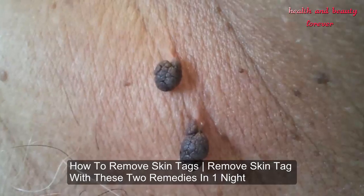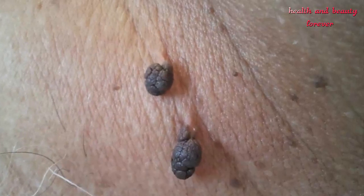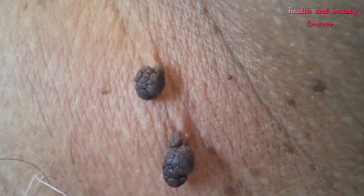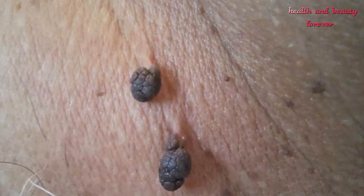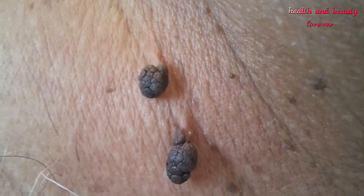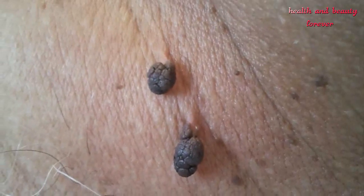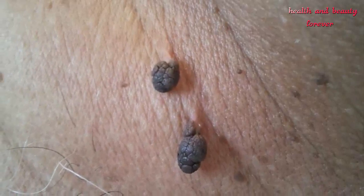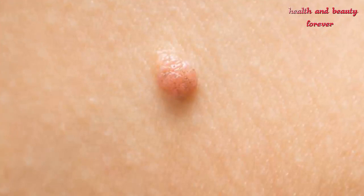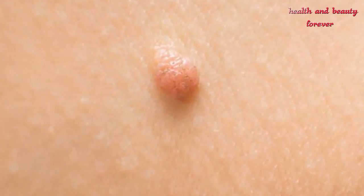How to remove skin tags — remove skin tags with these two remedies in one night. Skin tags can affect the skin of any of you. A skin tag is a small overgrowth of your skin. These growths are small in size and harmless, but they look irritating and affect the beauty of your skin badly. Mostly the tags appear on your chest, arms, legs, neck, and armpits.